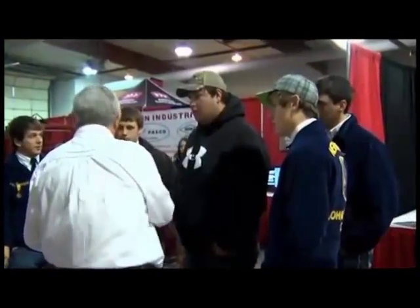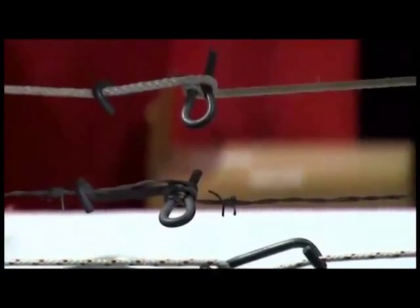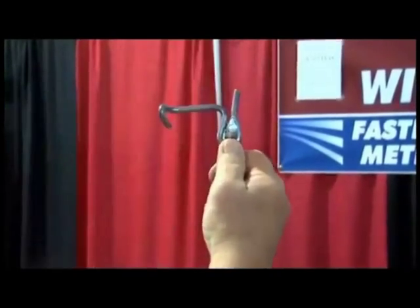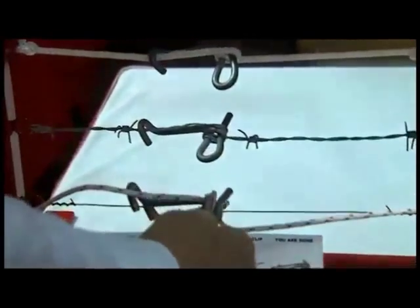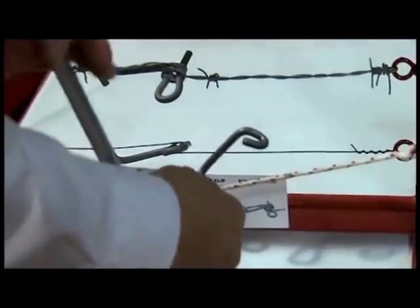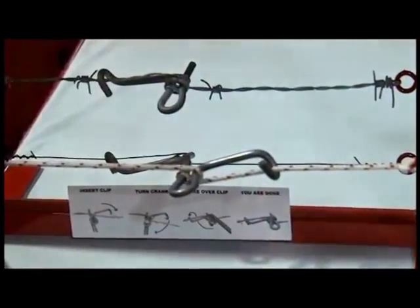So if someone's interested, how do they get in contact? I have a lot of local mom-and-pop dealers, feed supply stores, and farm supply stores that actually carry the product. The product was actually designed in Texas in the mid-90s, has been out since the late 90s. It's made in Fenton, Missouri — we use American steel and an American manufacturer. And I jokingly tell people it's sold by a real American.